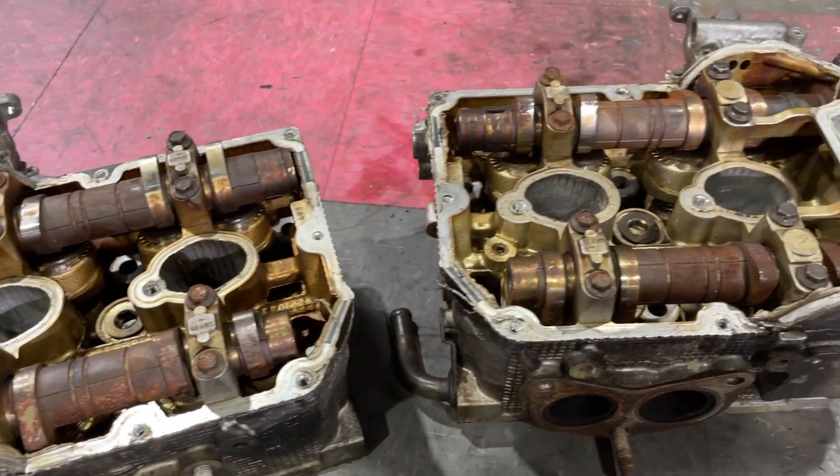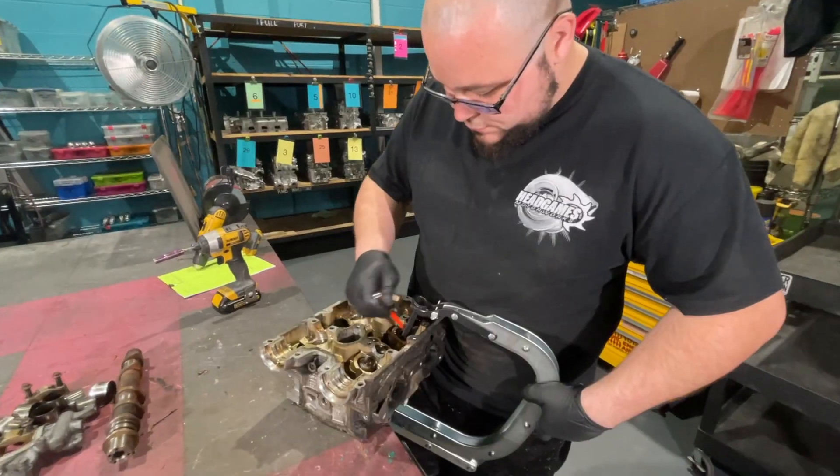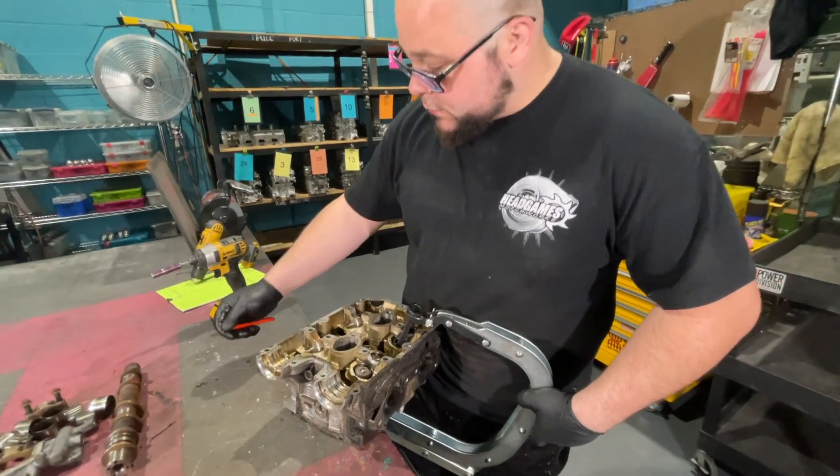For this job, the customer will be replacing all his OEM parts with aftermarket parts. This includes his valve guides.